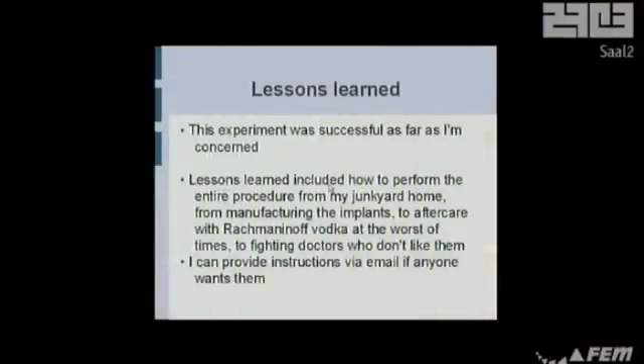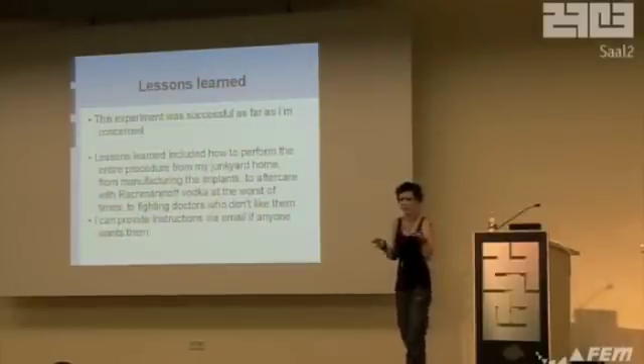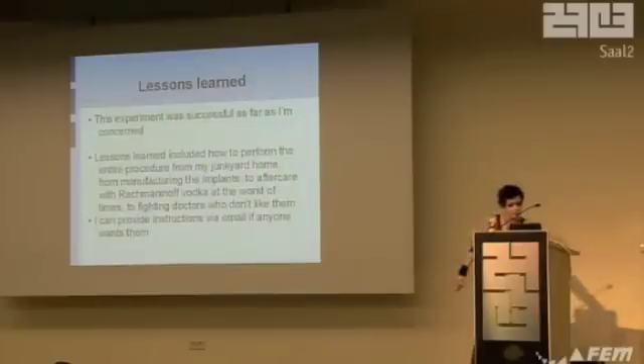This was pretty much one of my most successful experiments — this is the one I've finished. I learned how to do the entire procedure so I can give step-by-steps to anyone who wants it. I know how to manufacture the implants on an actual budget rather than a ridiculous gold-leaf budget. I know everything about aftercare. The only thing is they feel kind of nasty for about two weeks after you put them in, so do expect some grossness.